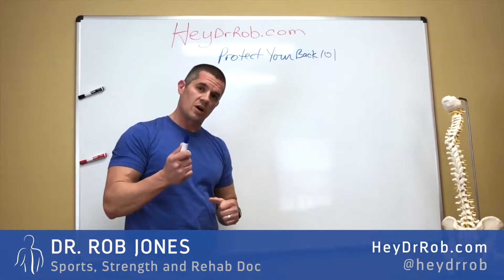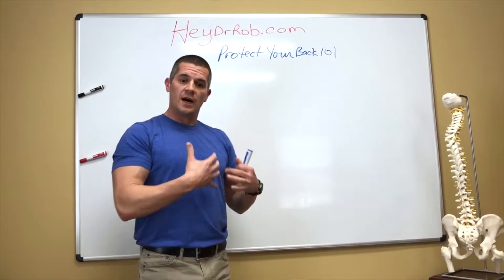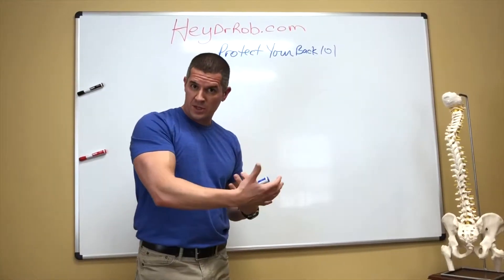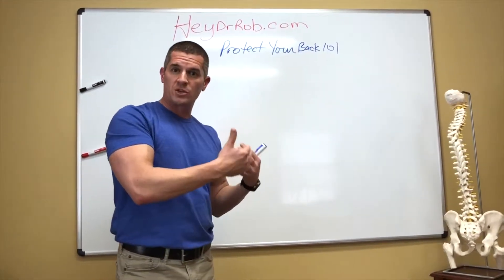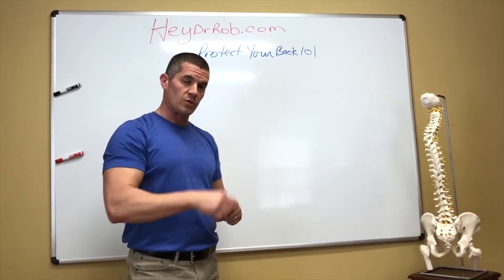Hey folks, Dr. Rob Jones here, HeyDrRob.com. Again, this is our Protect Your Back 101 series. If you were a disc pain sufferer, hopefully you watched my previous three videos, and this is just going to be a review of those. So we had part one, two, and three.